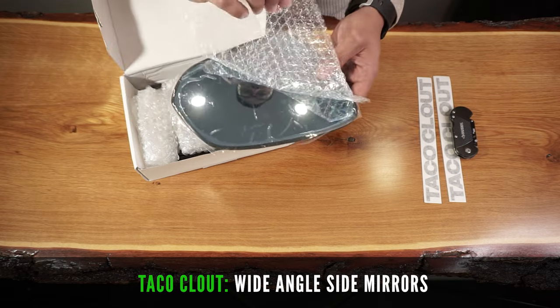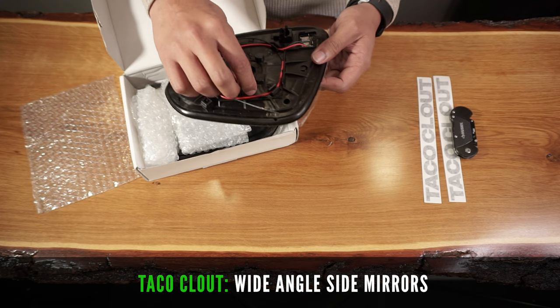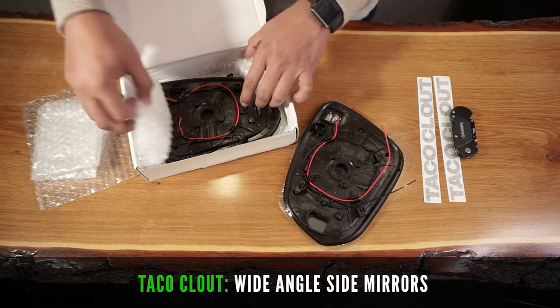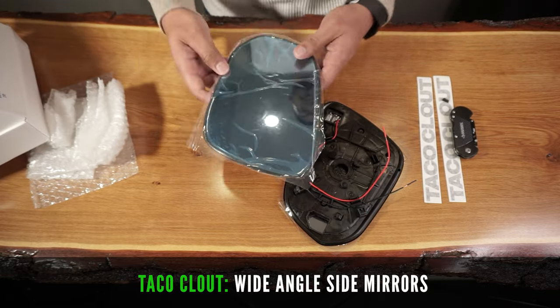I got mine with heated mirrors and turn signals, but if you have the blind spot monitoring system, you can get that version as well. Mine comes pre-wired so I can easily tap into existing turn signal wires for a seamless installation.